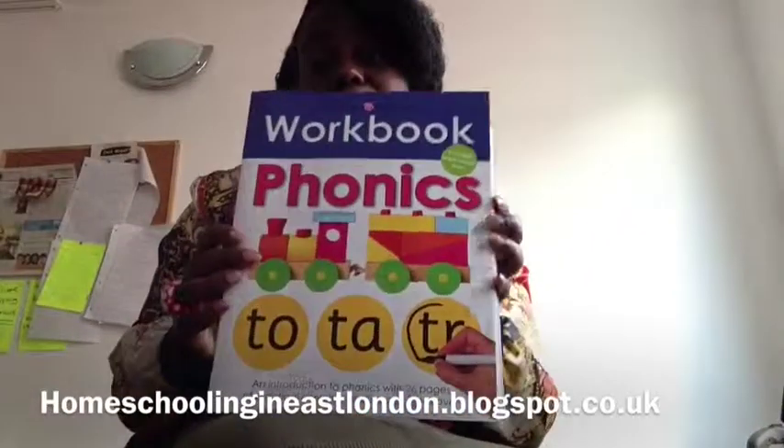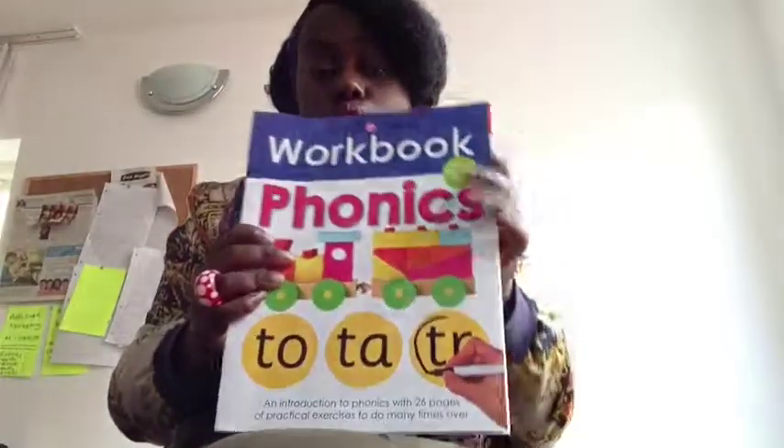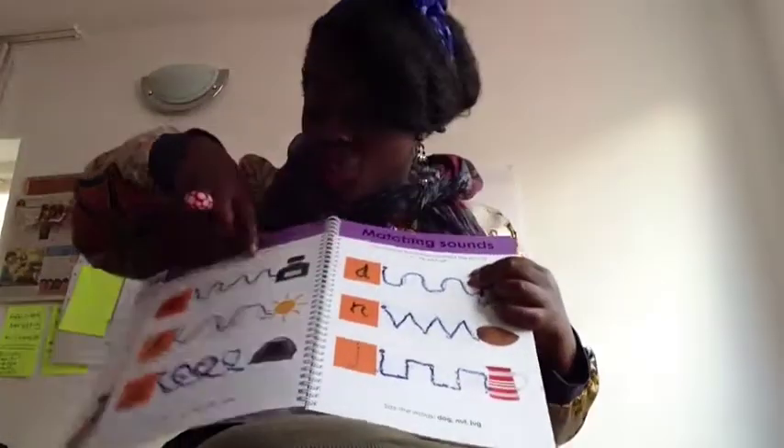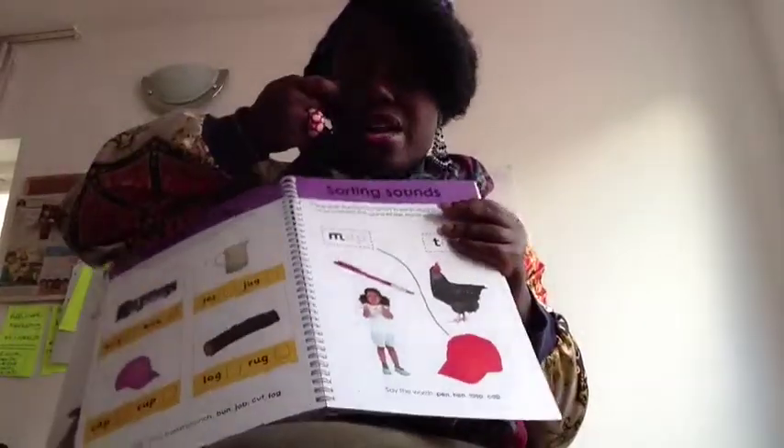Now this stuff I didn't get from the dollar store — I got this from a place called WH Smiths. It's a phonics workbook, a wipe-clean one, which is really good because you can keep practicing. He's actually done some of these already. It's got fine motor skills exercises and different exercises you can do, but it's all wipe clean so you can just keep using it.